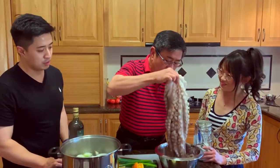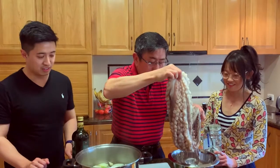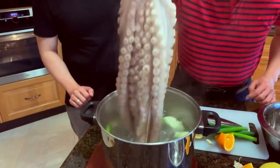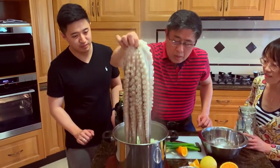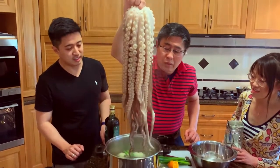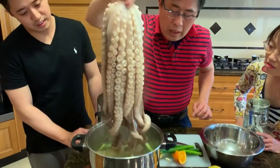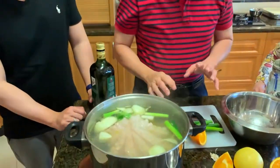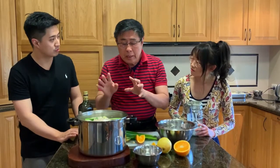Now catch the octopus. You don't want to shock it, so be very gentle. Let it dip for a short while — count to 5, then come out. Dip again, count to 5, come out. Do this 3 or 4 times. After that, dip the whole thing inside. The whole idea is not to boil it, but to maintain the temperature.